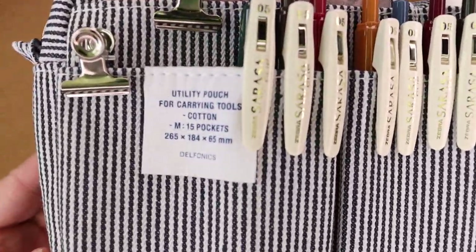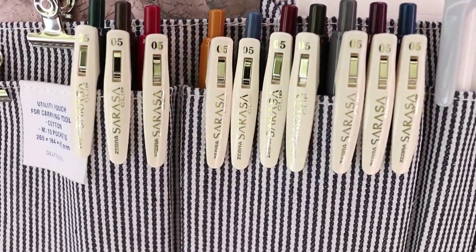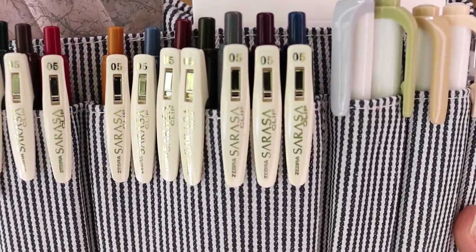Welcome back to my channel. If you're new here, my name is Sylvia and I make videos on planning with the occasional review. Today's video is going to be a what's in my planner pouch.